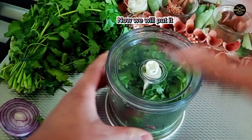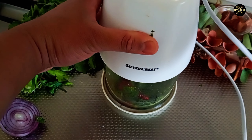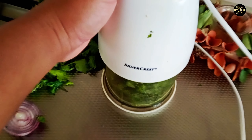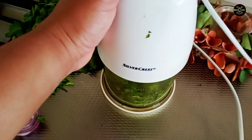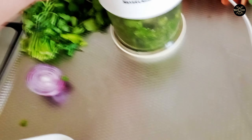Now we will put it in the grinder and grind it well.